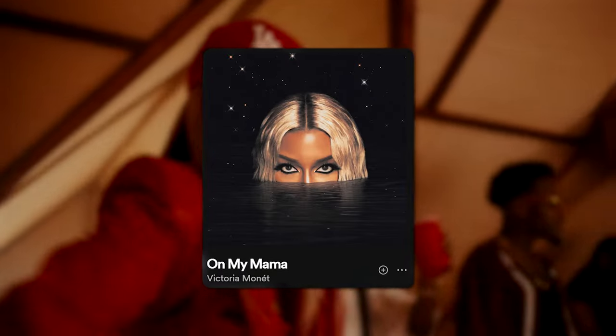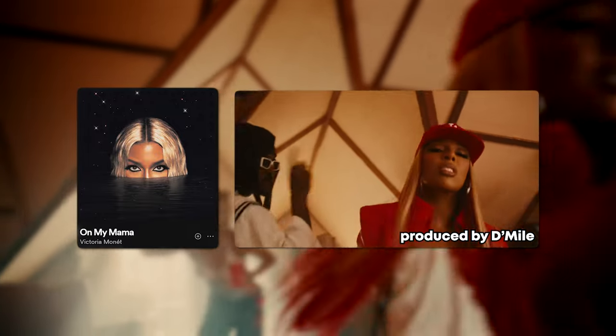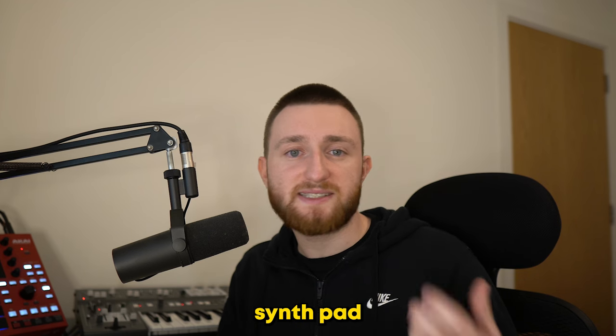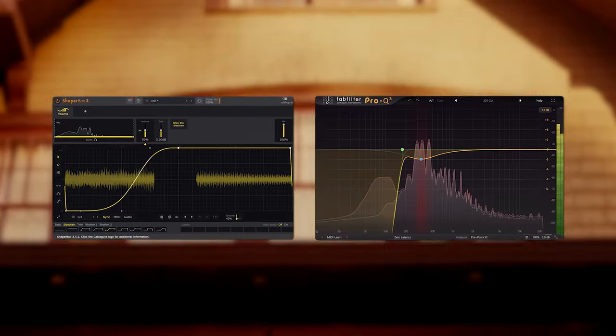It needed something underneath it, so I looked at this Victoria Monet song for some inspiration. D-Mile added this pulsating synth pad to complement the guitar, so I did the same, adding a shaper box and EQ.